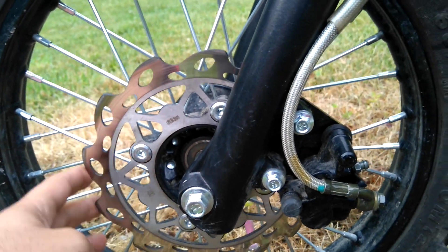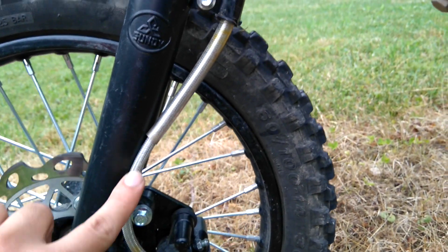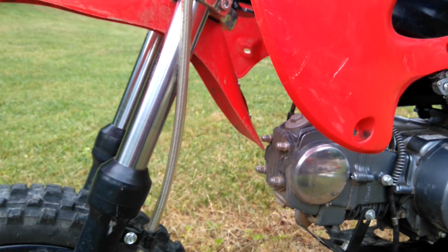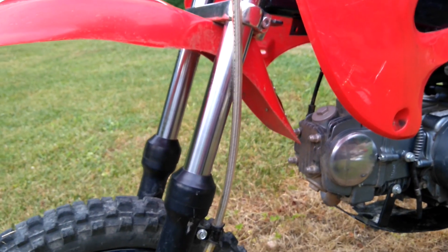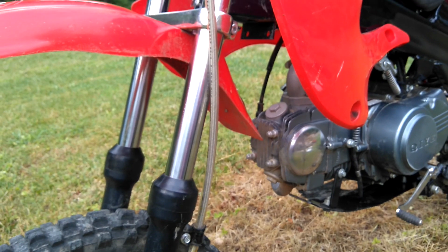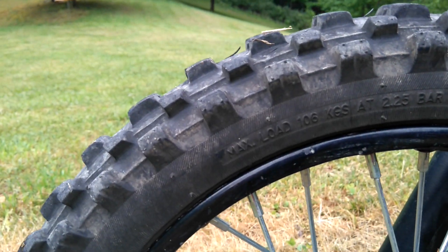It also comes with wavy disc rotors — you get more stopping power with these. The hydraulic disc brakes have a steel braided cable, which is really good, makes it more durable, it won't tear or rip. You also get long travel front forks — looks like maybe 160 millimeters of suspension travel.